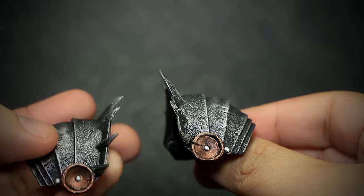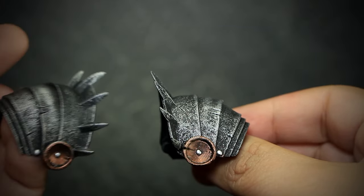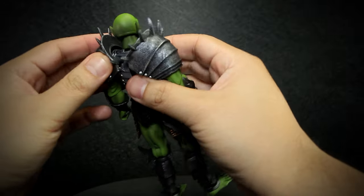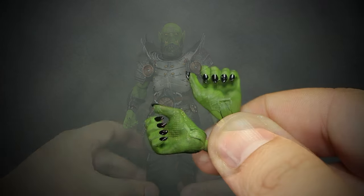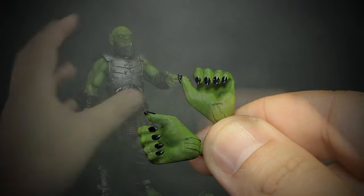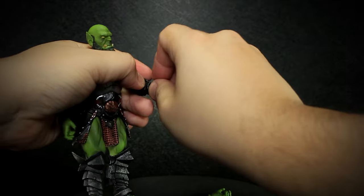We get a new style of spiked shoulders unique to this figure, matching the paint of the body. To install the shoulders, you simply match the peg with the socket on the back. The shoulder armor can rotate for better shoulder articulation. We also get a pair of Orcish colored hands with the sharp black nails. The hands can be pulled off the figure with a bit of force and then socketed in the same way.